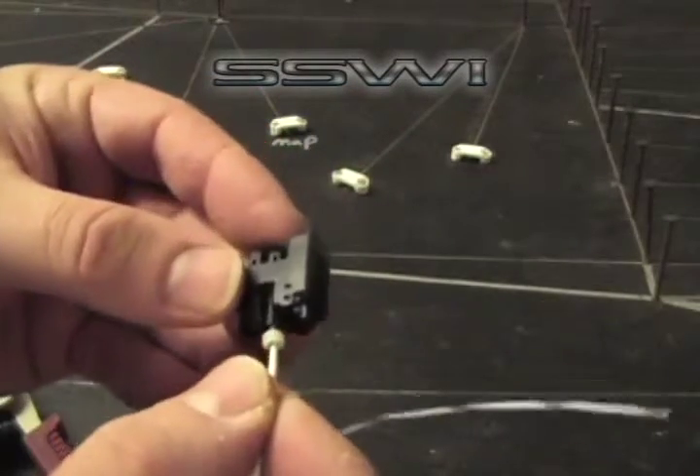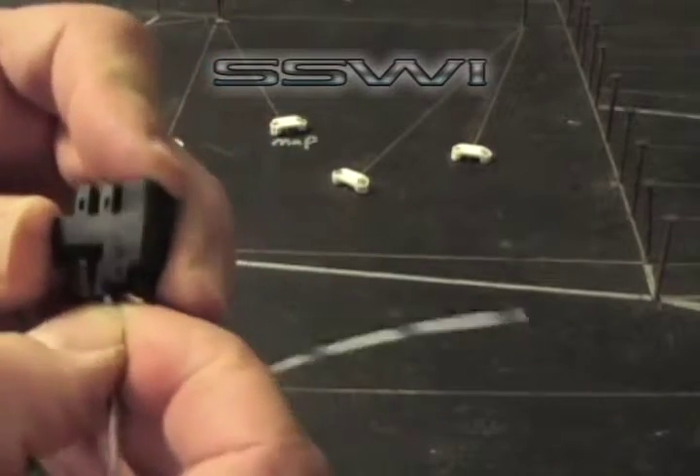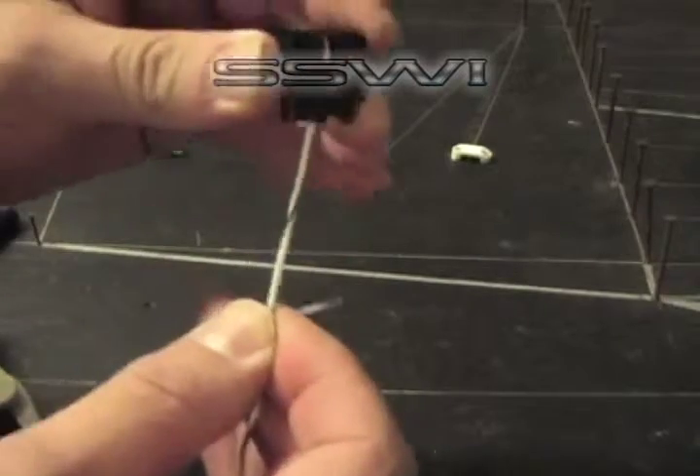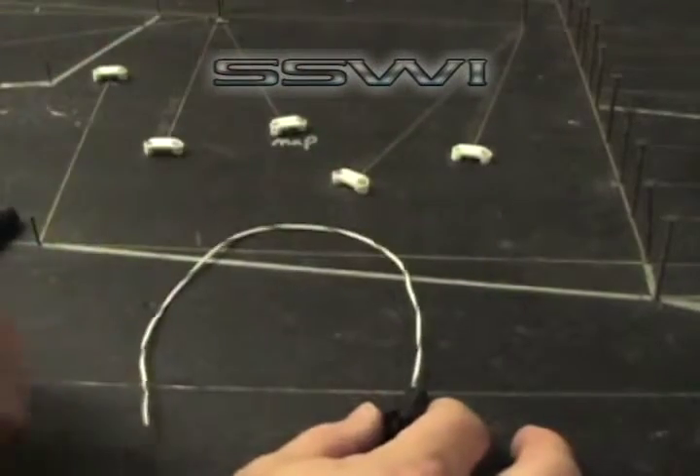Go ahead and place your terminal inside the connector body with the locks facing up, and insert until you hear it click. Go ahead and give it a tug to make sure that it's installed. And that part is complete.